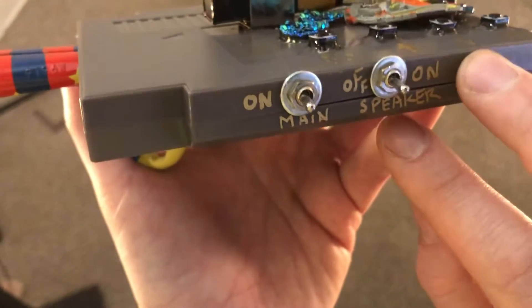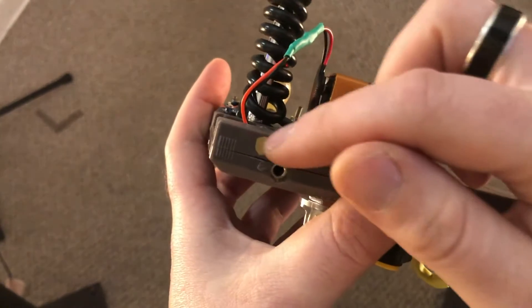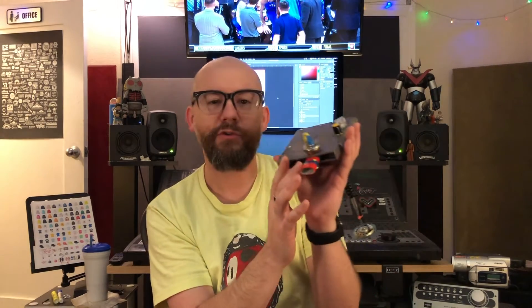You've got the four buttons, and you can turn the speaker on and off. You also have the output function on the side where you can run it into whatever you like. On the back we've got the volume and the mic sensitivity, and you can see the little part where the kazoo sticks out.